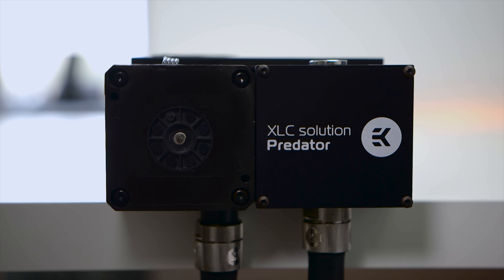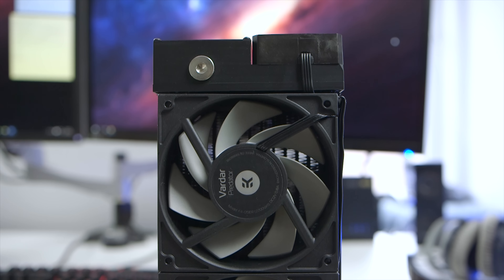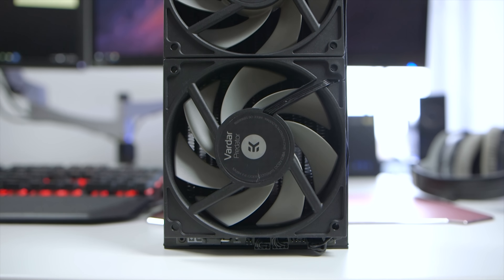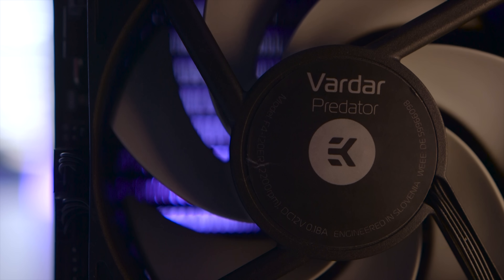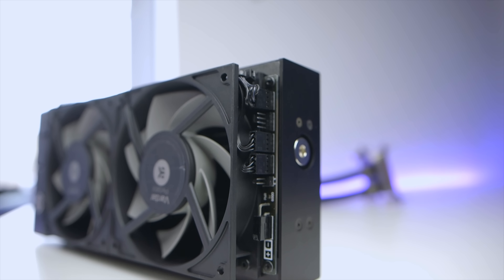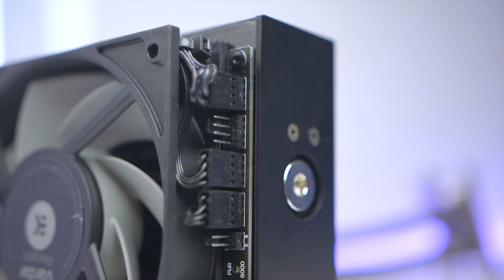Next to the reservoir is where you'll find the DDC 3.1 pump, which is indeed overkill for a single radiator setup. The last piece of the equation are the two included EK Bardar branded fans, capable of running up to 2200 RPMs. Instead of relying on software, they've included a four-pin header fan controller — a combination that makes USB-based solutions look downright cheap in comparison.